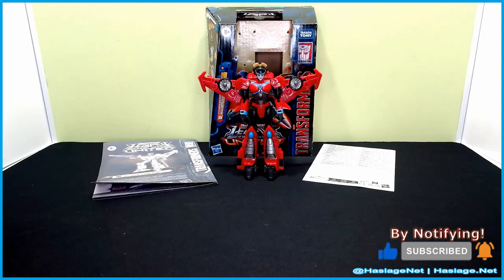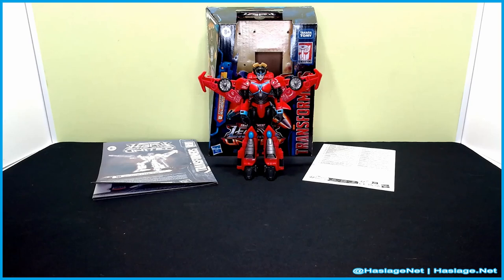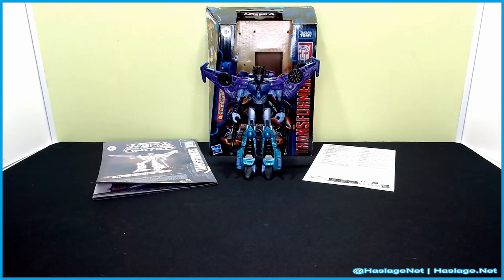Slipstream looks really off — like maybe the color is wrong or something. Let me adjust that and see if that fixes anything. Oh, much better — I don't know, it was just too much red I guess. But yeah, there's Slipstream.